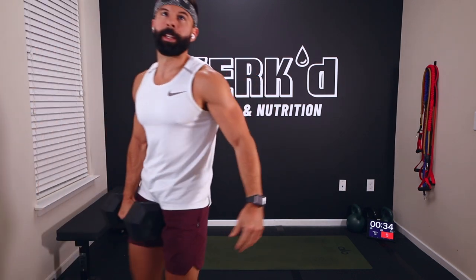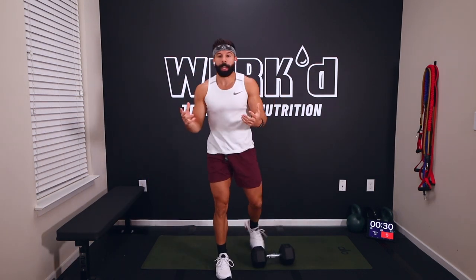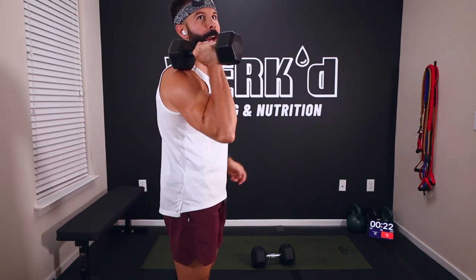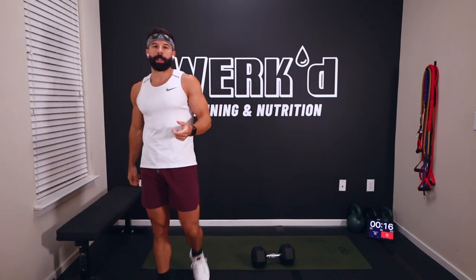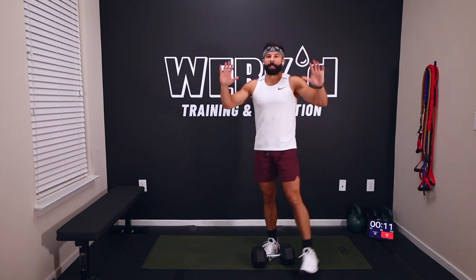Also, if you only have two light dumbbells instead of holding goblet, you can put them up on your shoulders — grab the inside of the dumbbell and rest the other edge on your shoulder. If you want to go heavier and you don't have a heavier dumbbell, grab two. Ten seconds team, two more rounds through this.